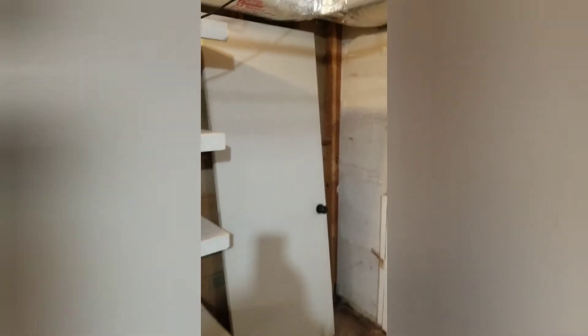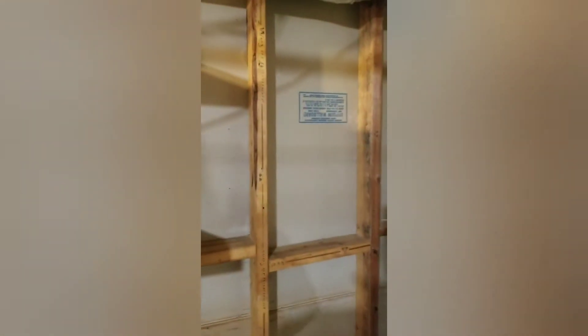Alright guys, so this is what we got now — we cut up all the two by fours. And this is where the door is going to go, except it's going to open outwards, like such. We'll cut that tomorrow and we'll just put the door in there, just like that.